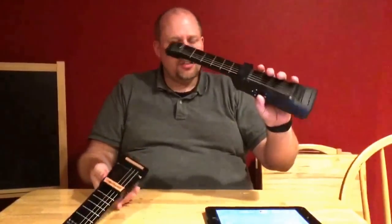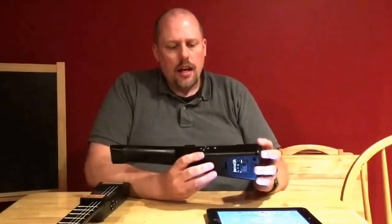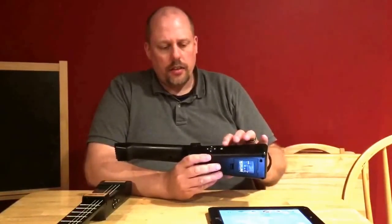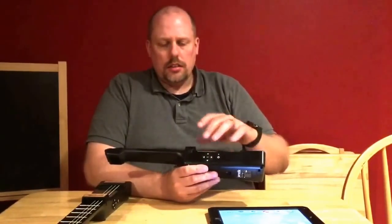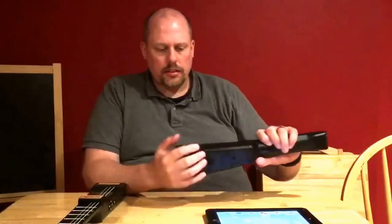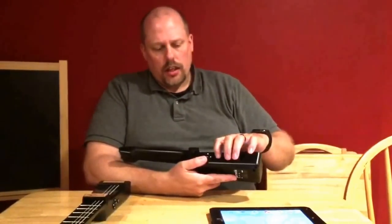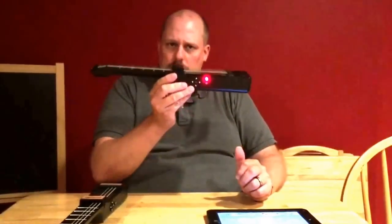With the original device, if you want to connect it to the iPad, there's a D-pad on the side. Those D-pad functions have changed since the Jamstick was originally introduced not even a full year ago. One button changes the octave, the other acts as a digital capo, and there's a power button. On the other side there's a little jack and a micro USB charger. When you turn the original Jamstick on, it creates a Wi-Fi hotspot.